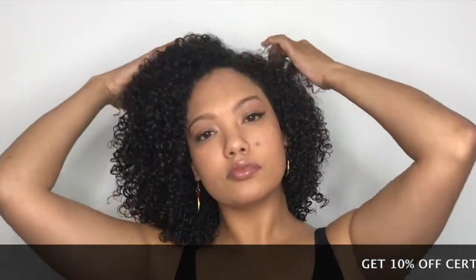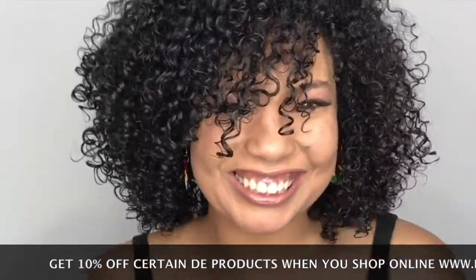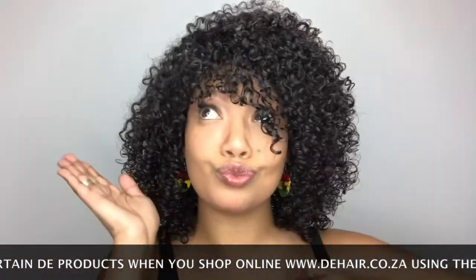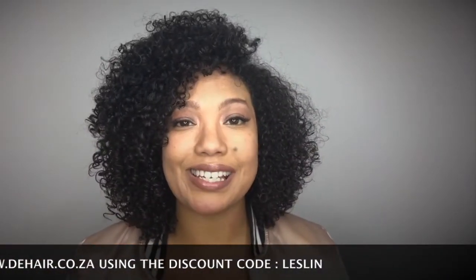All the products I use in this video I will link down below in my description box. If you can't find them in your local Dis-Chem or Clicks stores, you will find them online. Thanks so much for watching — please let me know in the comments if you'd like to see anything else from me, and let me know if you like this sort of video, as it's the first time I did a proper voiceover video. Until next time, always remember: shine bright like a diamond, don't let no one dim your light. Peace!